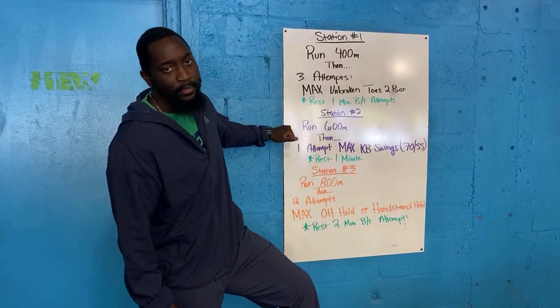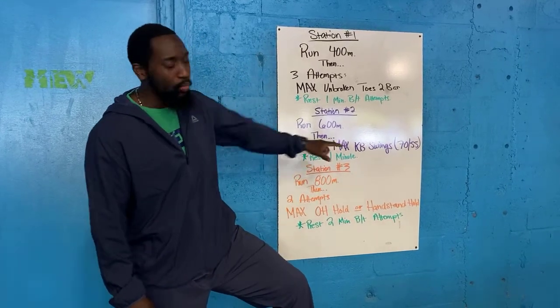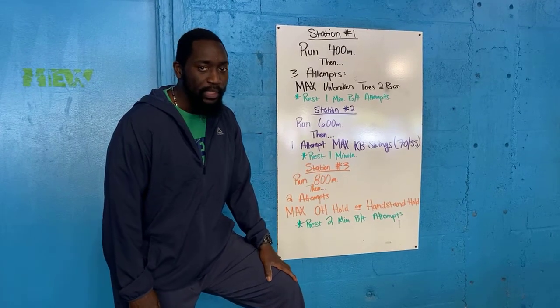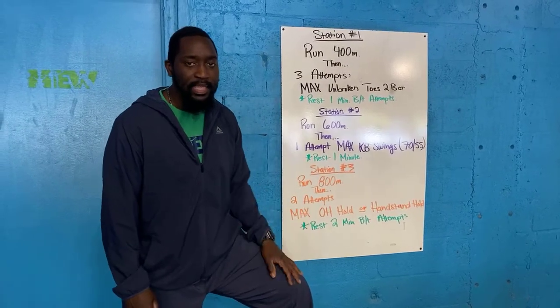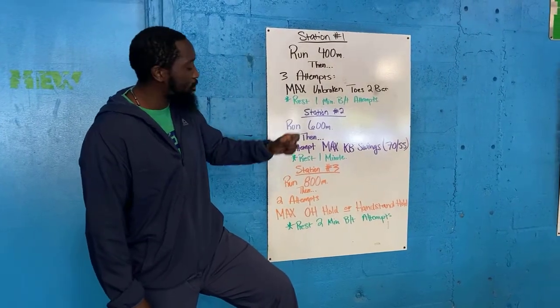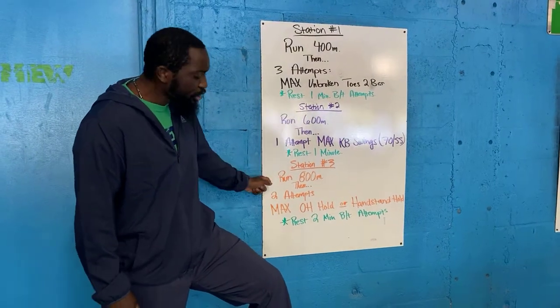Once you're done there, go straight to station number two. You have to run a 600 meter run, and then once you come in, you have one attempt at max kettlebell swings. Recommended weight today is 70 lbs for the gents and 55 lbs for the ladies. Just one max attempt, trying to get as many swings as you can. Once you're done there, rest one minute.